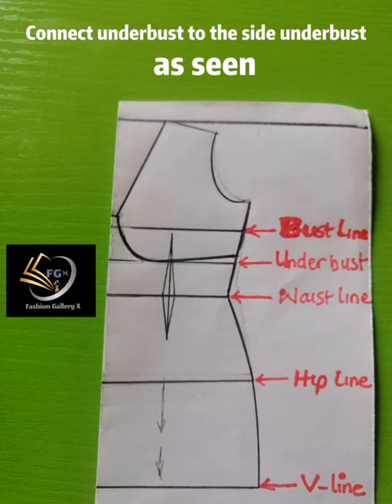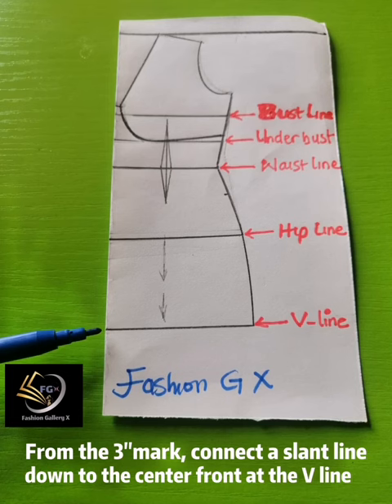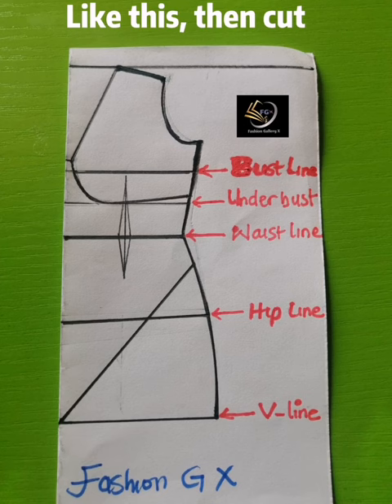The yoke part of this dress has now been carved out. Connect the under-bust to the side under-bust as shown. From the waistline, mark three inches below the waistline to form the V-shaped style line. From that three-inch mark, connect a slant line down to the center front at the V-line, as shown by the marker.